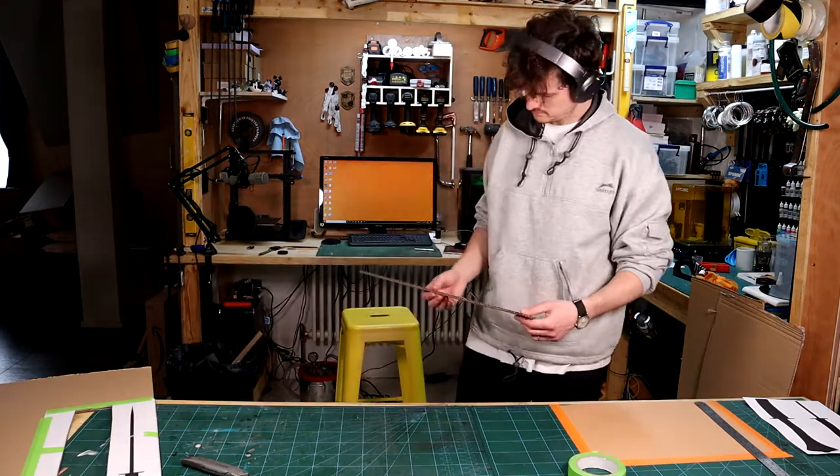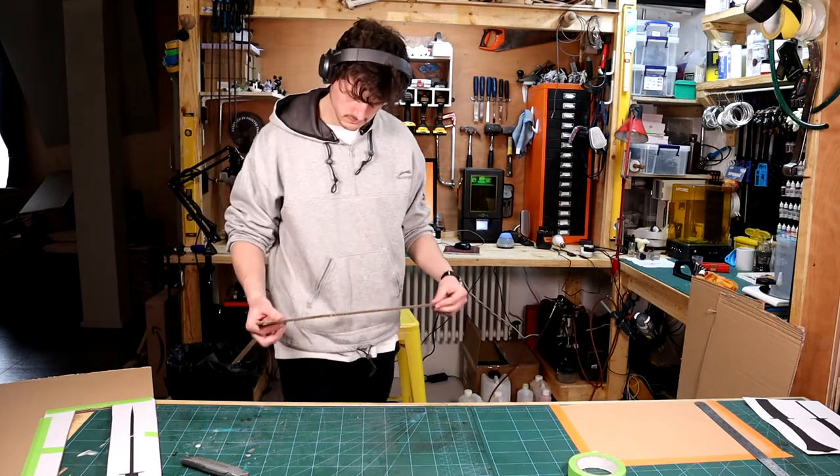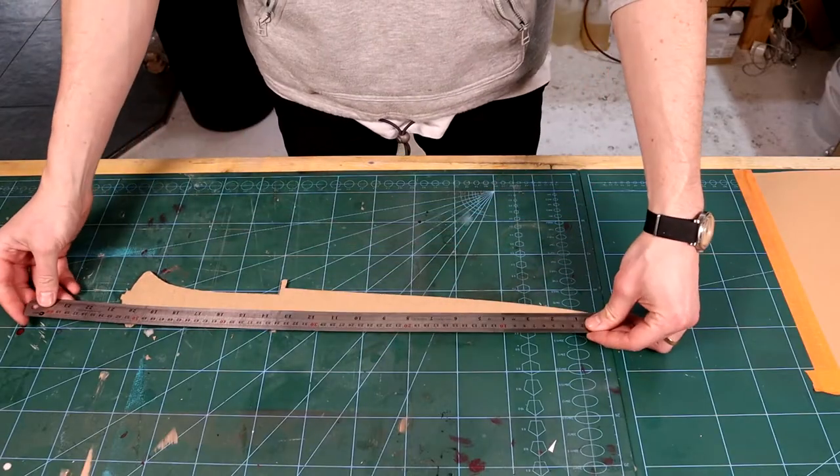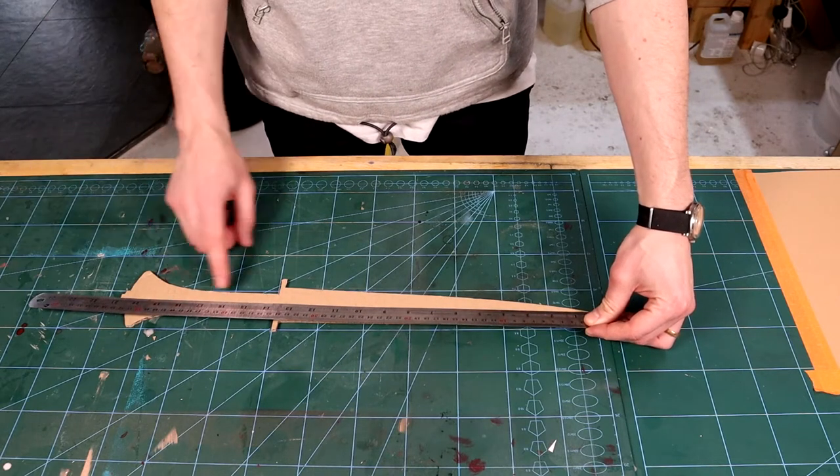I cut the template into cardboard so that it has a little substance and I can kind of hold it and feel the size. Once I'm happy with the rough size and shape, I measure the core, which needs to be at least two inches from the tip and one inch from the hilt.